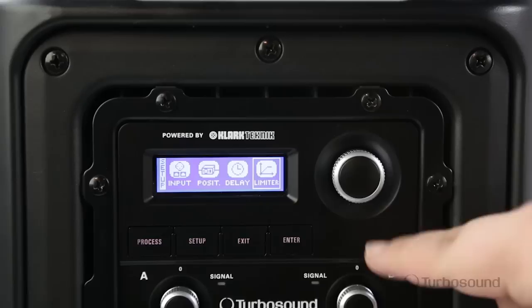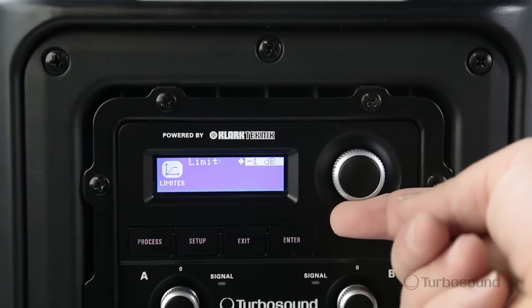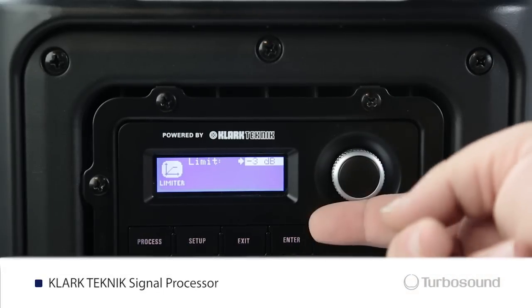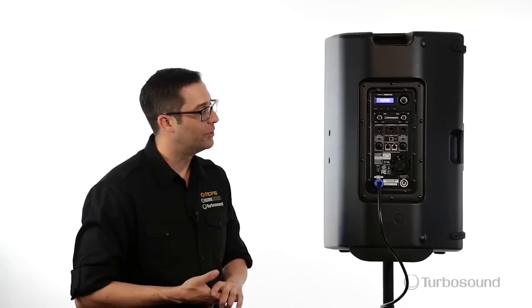Right up the top here we have the menu section with an easily read LCD screen and a digital encoder to easily access all the functions on the menu. Through this section you can go ahead and access the Clark Technic DSP, which controls all your delays, EQs, your limiting, and it also has another really cool feature — feedback elimination.